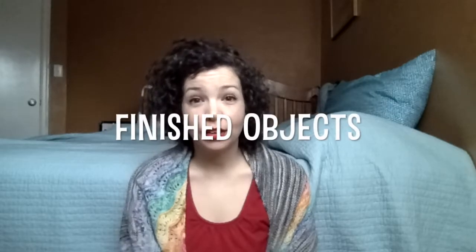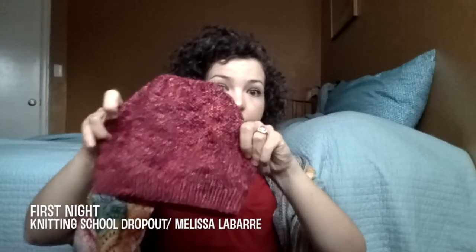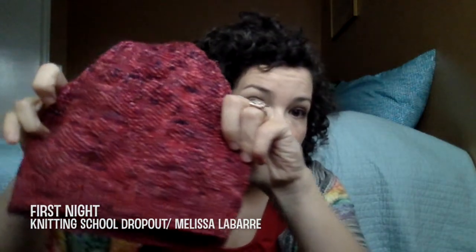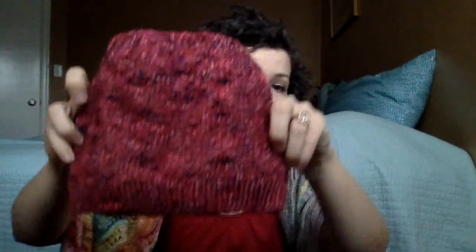I guess we'll just get right into it and start with finished objects. I only have four since the last time I talked to you guys. The first thing I finished was my first FO of this year — the First Night Hat, a pattern by Knitting School Dropout, also known as Melissa Labar.